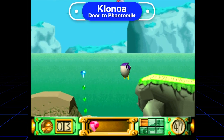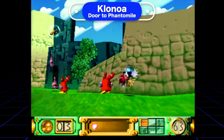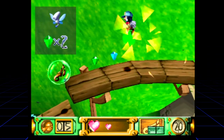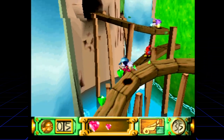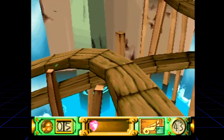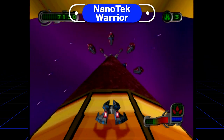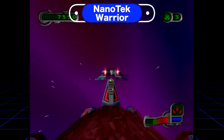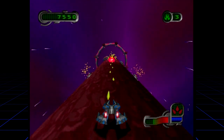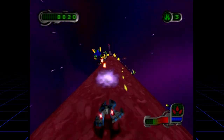Any chance I get to play a Klonoa game, I will jump at. I love these games — they're such cool 2.5D platforming games unlike anything else. I actually played it for a long time capturing the footage here. Here's a PlayStation 1 game I only recently discovered called Nanotech Warrior — such a weird name for such an awesome game. You're this ship flying down a tube, moving back and forth, jumping and shooting. It's a crazy fun game and not a lot of people talk about it.